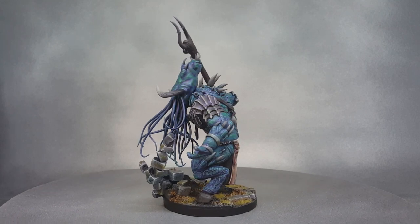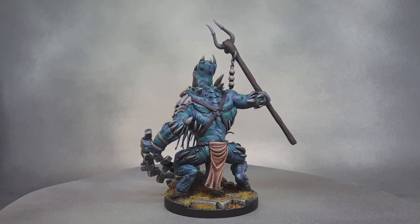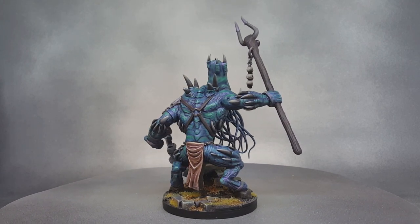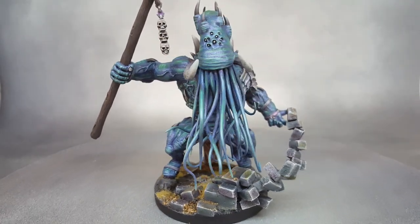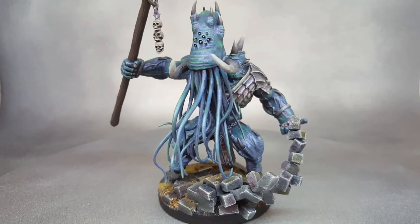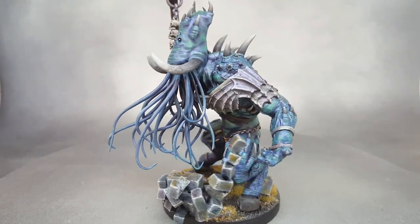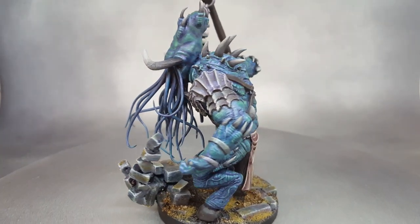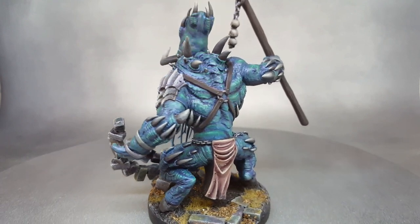Now, I never did go back as of yet, but I would still like to do that someday. The staff is a piece of brass rod, and then I sculpted over it with green stuff putty to create the wood grain and then attached a bunch of bits at the end of the staff. He does have a little Nurgle symbol there — those three balls are green stuff that were just rolled out into little balls, and then once they cured, I glued them to his staff.